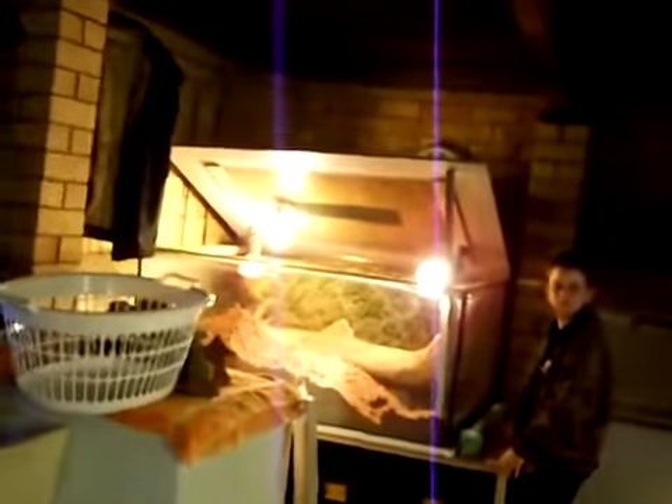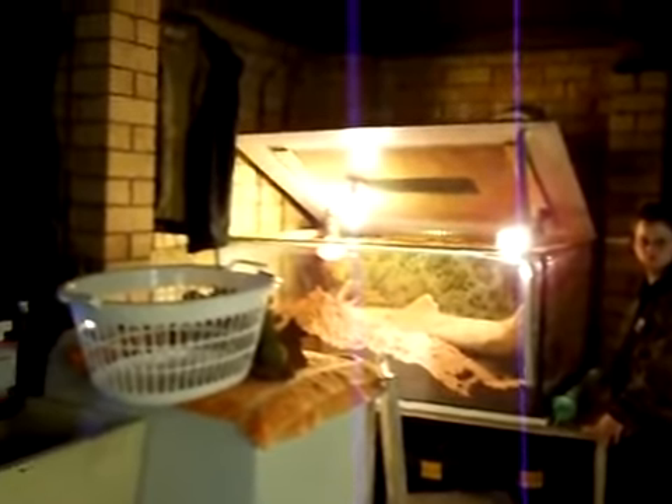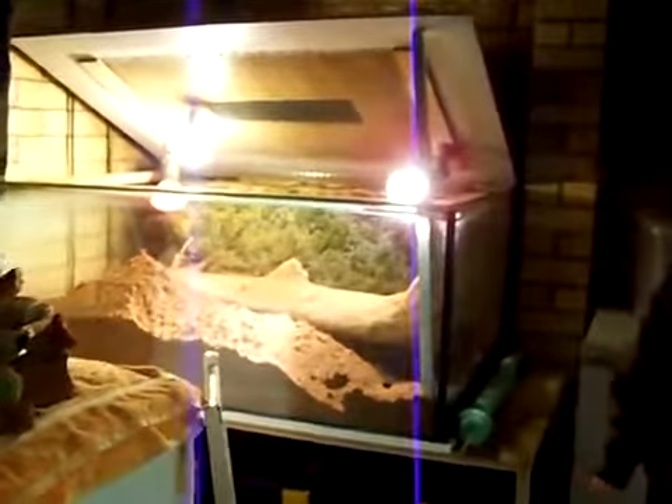This is a video that a few of you Varanus experts are going to be happy about. Yesterday I made one of how the female was excavating and I said I think she's gravid, it's the wrong time of the year.